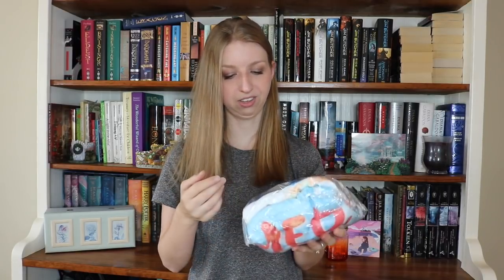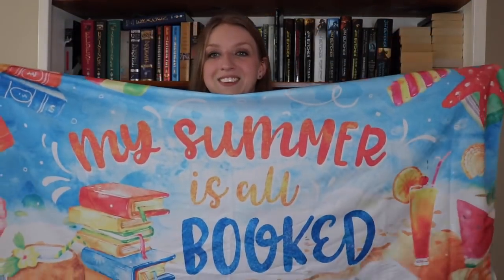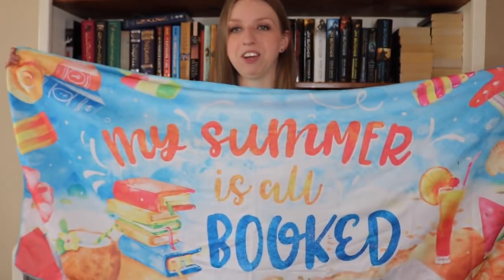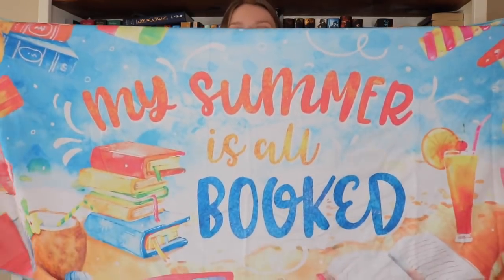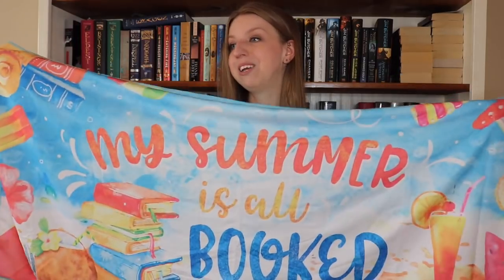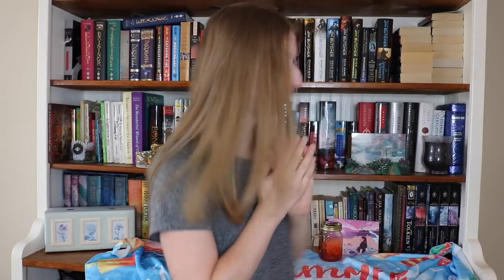The next thing I want to get into is this large item. Oh my god, is this a towel? This is a beach towel! It says 'My Summer is All Booked.' This is the cutest thing. This is like a large and in charge towel — as far as my arms will reach. This is the type of towel I will take out into my yard to sit on, to read in the sunshine. I love it. This is already by far probably my favorite box from them.